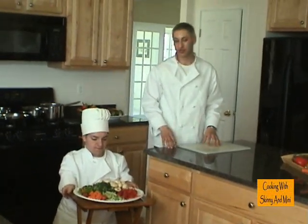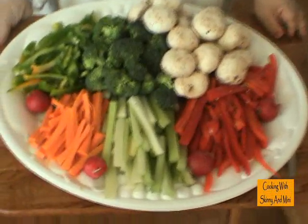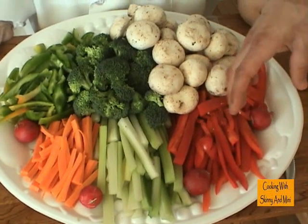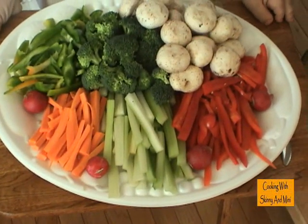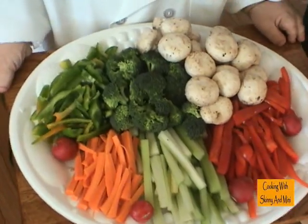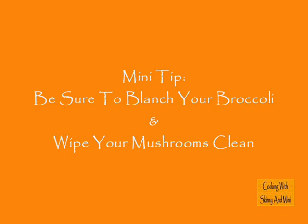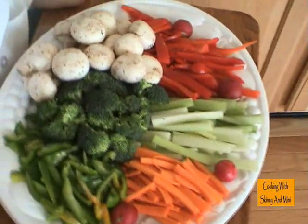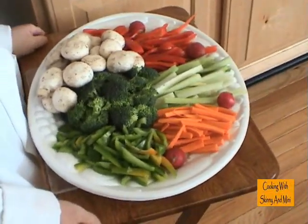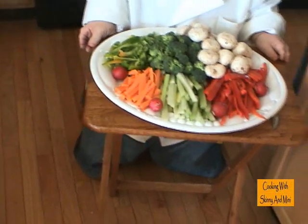What do you use a crudité for? Well, Chuck, a crudité is a vegetable display for your guests. So what I did — we had already julienned our peppers, we did our celery, our carrots, our green peppers, we did our broccoli, and mushrooms always go well. I went ahead and put it on a platter together so that when our friends and family come over later, we have some nice vegetables to offer, and it's a nice healthy dish.